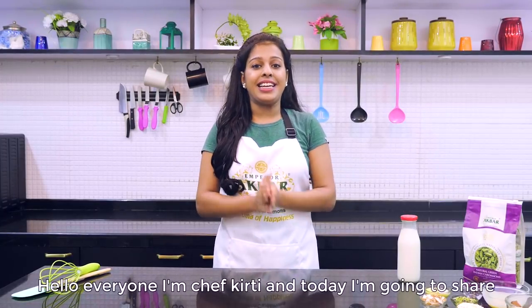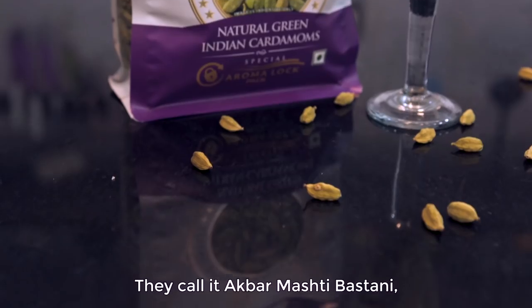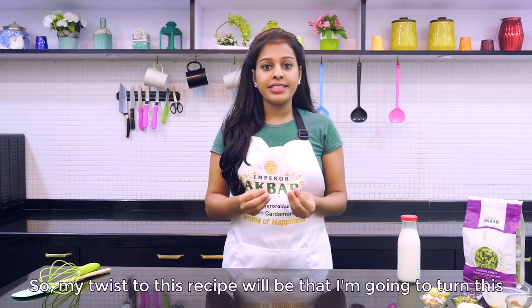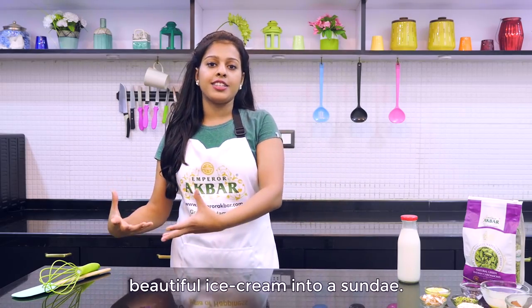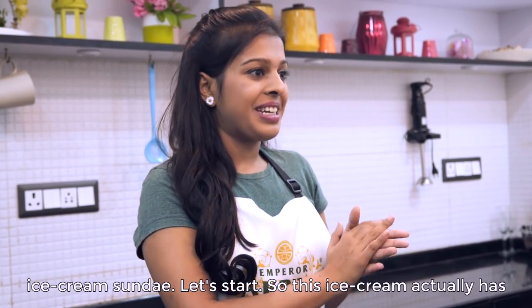Hello everyone, I am Chef Keetee and today I am going to share my take on a very traditional and popular Iranian ice cream. They call it Apar Mashti Bastani — Bastani literally meaning ice cream. My twist to this recipe will be that I am going to turn this beautiful ice cream into a sundae. So basically I am going to make an Apar Mashti Bastani ice cream sundae. Let's start.